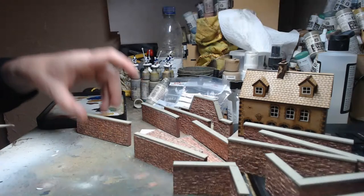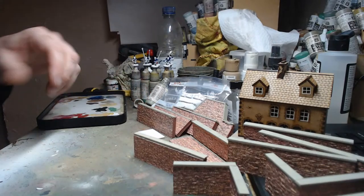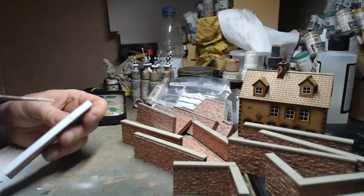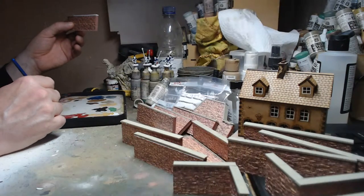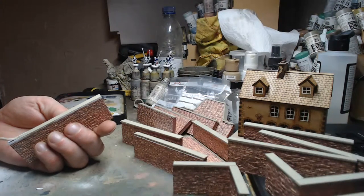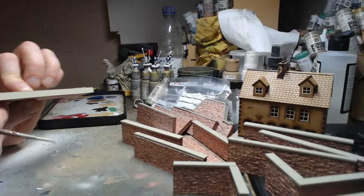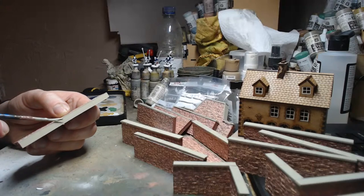They work perfectly well for my needs — see, it stands up perfectly. The ones that are falling are just because I knocked them. I'll let them dry, stick Agrax on them tomorrow, then maybe a very quick light dry brush to bring out the edges on the tops of the walls, and they're pretty much ready. After the game I'll reconsider putting brick paper on the edges, but I didn't want to go cross-eyed today.